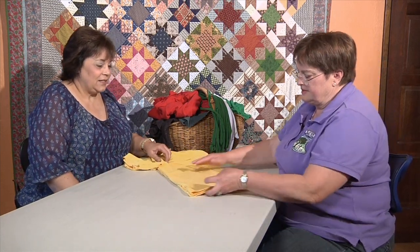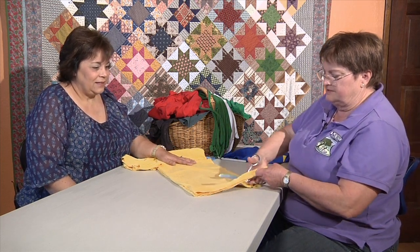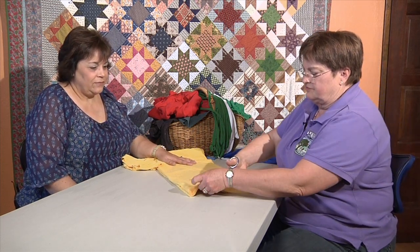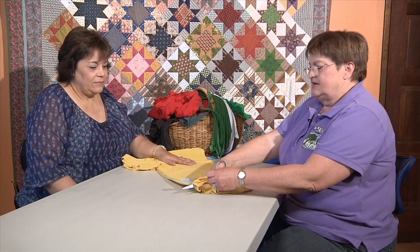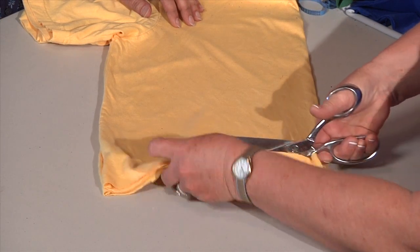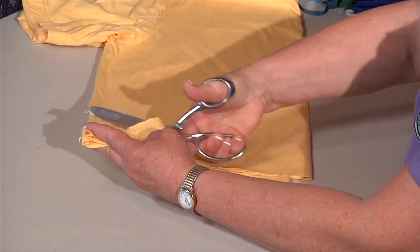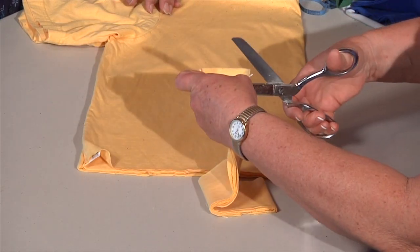Yes, to make the potholder, first you need to know how to make a looper. So we take a t-shirt and the first thing we do is we cut off the hem. You don't have to be too careful about it, just get it off. And then you cut little strips. I'll just cut one to show you the process. Is it like two inches, or are you just eyeballing it? It's about two inches and I just eyeball it.